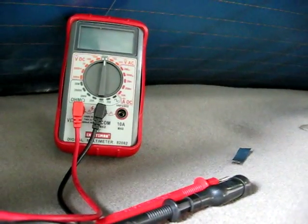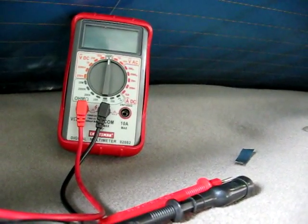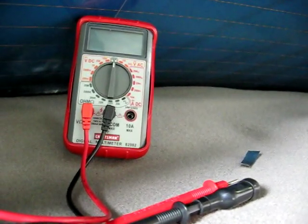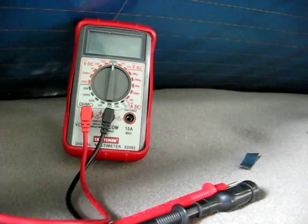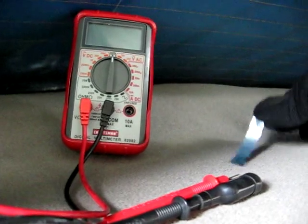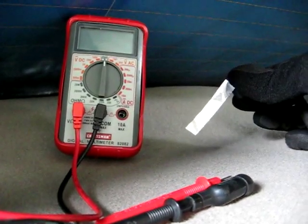This is a video by Richpin. Today we're testing the rear window defogger on a Saturn S-Series. The two items that you're going to be using for this test are a multimeter and a thin piece of aluminum foil.